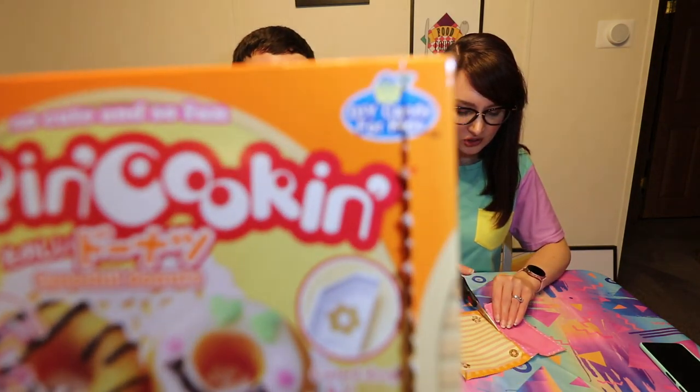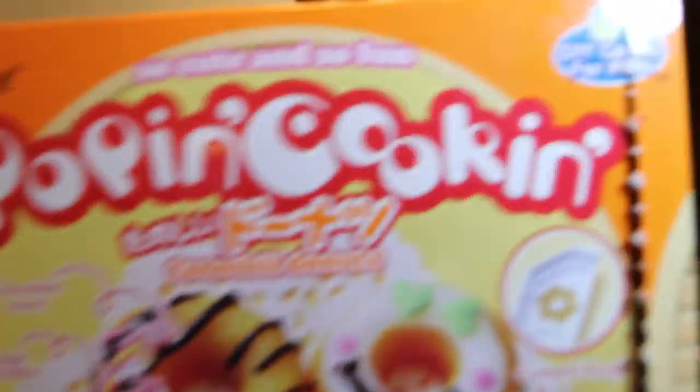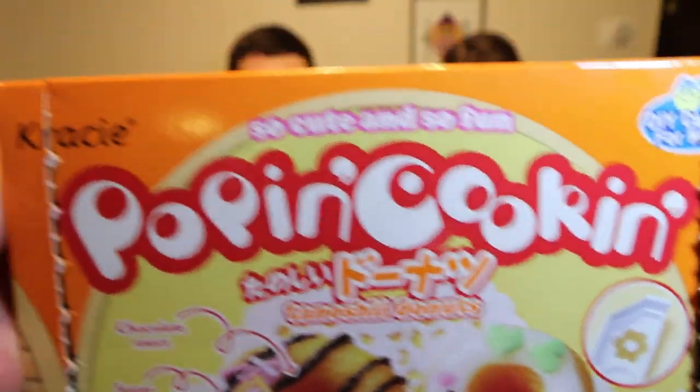We've got: tray, spoon, squeezing bag, sugar sprinkles, and six packets. Six packets - so cute and so fun. This is DIY candy for kids. I'm a child at heart. The kit contents are all here and we're getting things sorted out before moving on to the actual cooking steps.